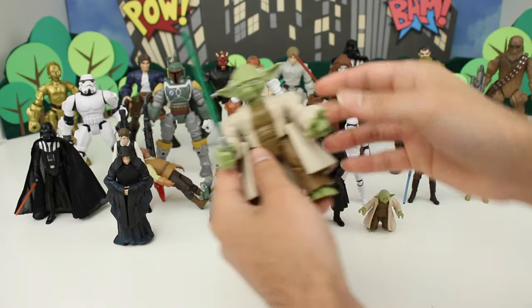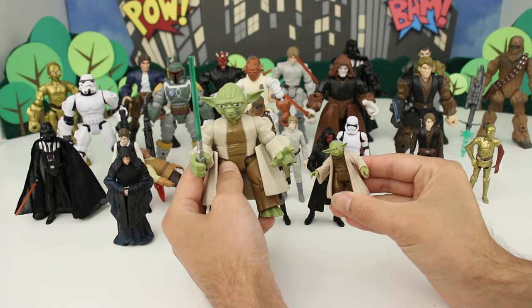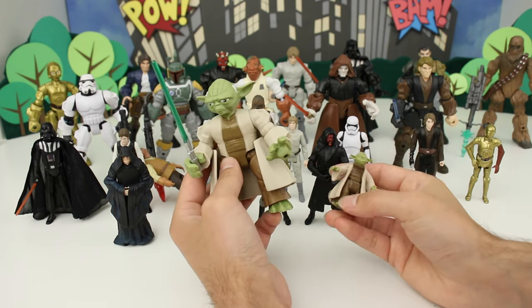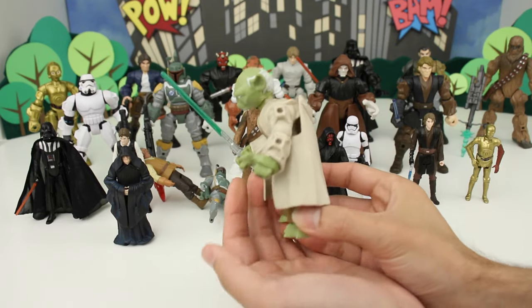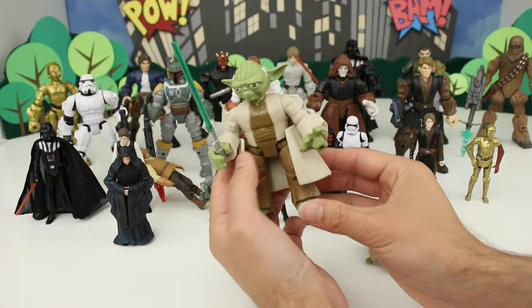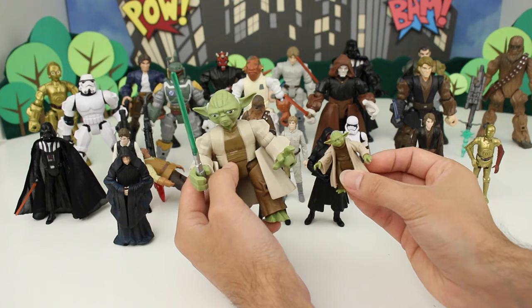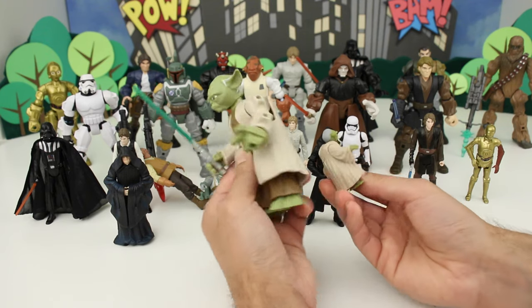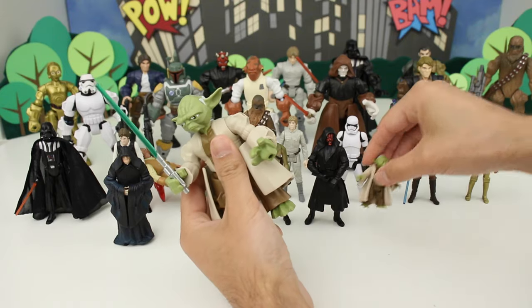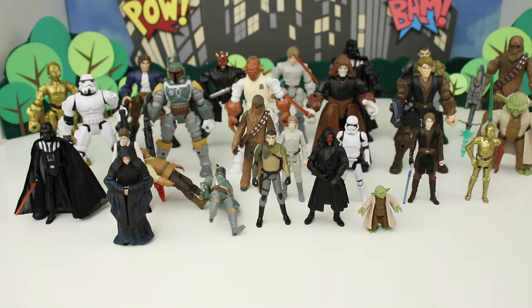Now let's go with Yoda. Here's Yoda and the standard version. I'm not the biggest fan of the Yoda Masher because he comes with this cape that sits funny on him — it kind of falls off. But I like the proportions of the Yoda Masher, and the standard Yoda is obviously really cool too. Both the Yodas actually have trouble standing up, whether it's the Masher or the standard 3.75 inch figure.